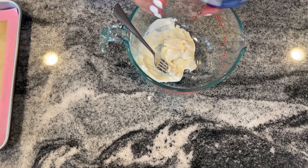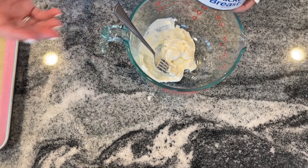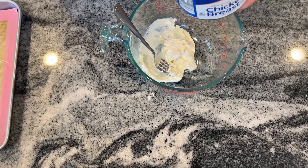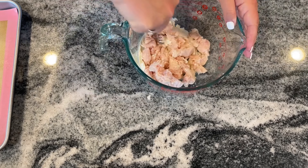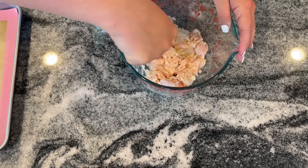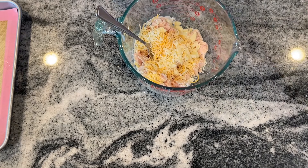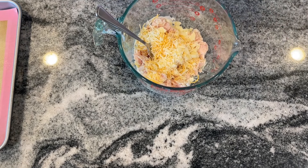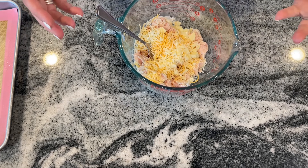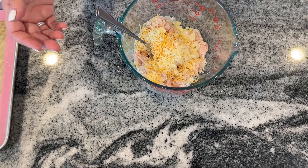Use one 12.5-ounce can of chicken breast — this is actually about half of the full recipe since I'm making multiple recipes today. Some people like to rinse canned chicken to remove some of the flavor, so if that's you, go ahead. Add a little more than half a cup of shredded cheese — I had to grate some sliced cheese to top up what little shredded cheese I had left. Just use what you have; even half the amount of cheese is fine, or swap in more cream cheese if needed.